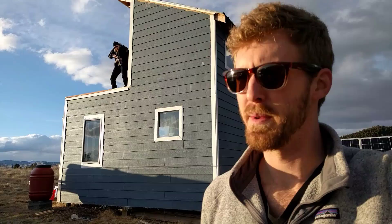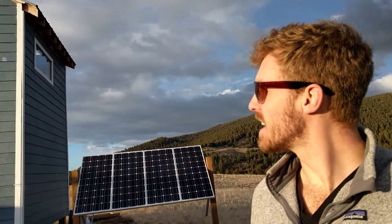It's just nice to have some lights, and I've got a little mini fridge in there too. Yeah, this is my setup.